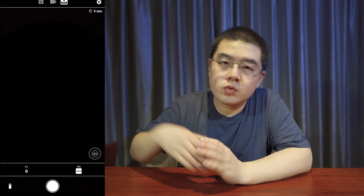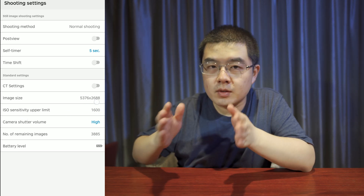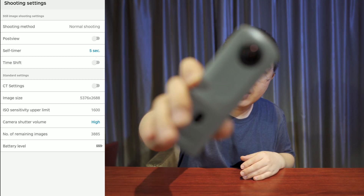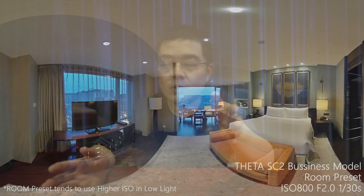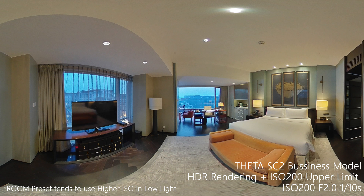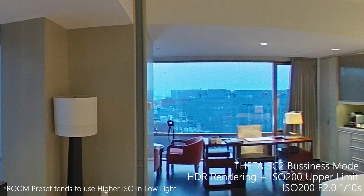The room preset is similar to HDR rendering, but in room preset everything is set automatically and the ISO upper limit is fixed at ISO 1600 — you cannot change it. Everything is fully automatic every time you start up the SC2 business. It is easy and intuitive in most cases, but when shooting in low light or after sunset for a virtual tour, the camera tends to use a higher ISO and faster shutter speed. The room preset works well in daytime, but at night or after sunset it is not ideal for best image quality.